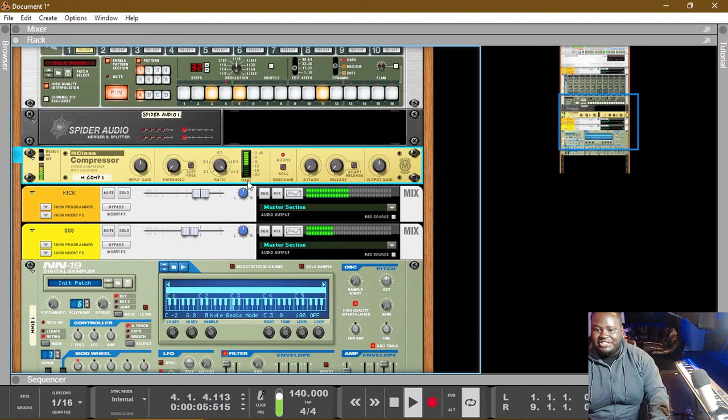See how much gain reduction is happening because we have the ratio so high. Let's turn our ratio down — now there's no gain reduction.